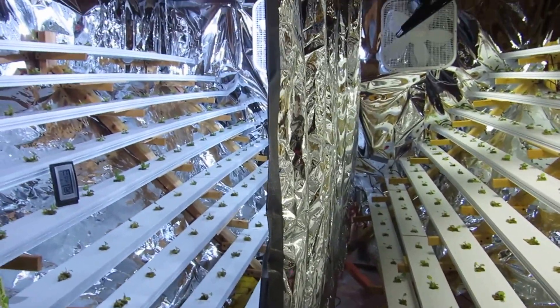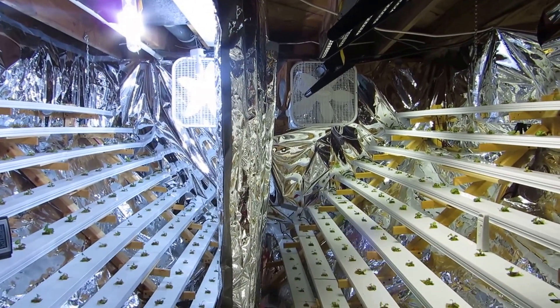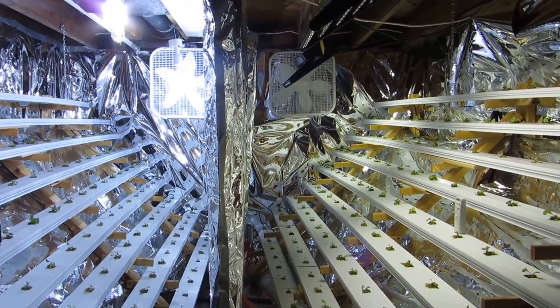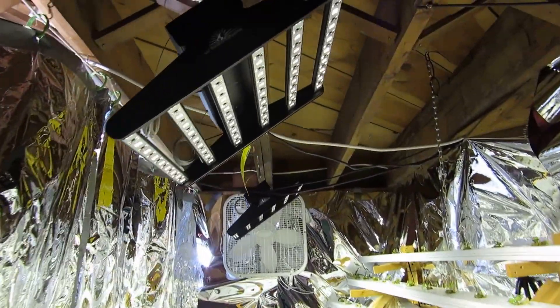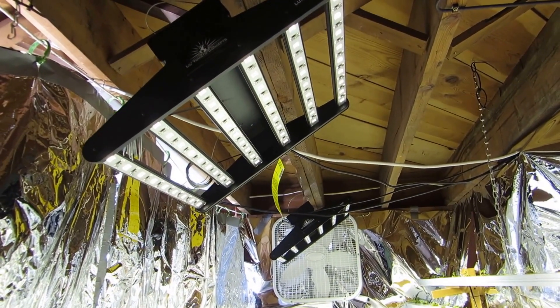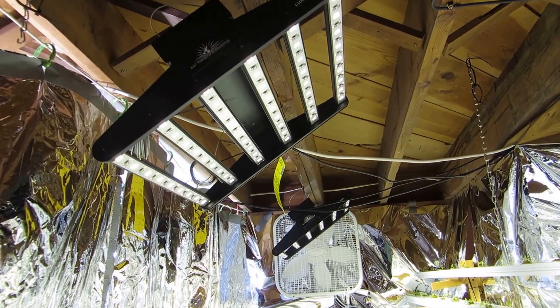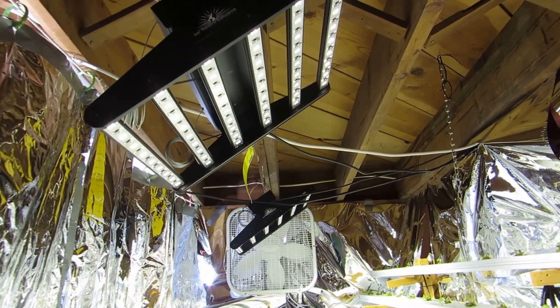Another thing I did was decide to give LEDs a try in this system and see if I could reap the benefits of LEDs in a system like this. I set up these 100-watt LED fixtures. They're made by a company called Lil Tomato Concepts — littletomatoconcepts.com. It's L-I-L, not 'little,' so Lil Tomato Concepts.